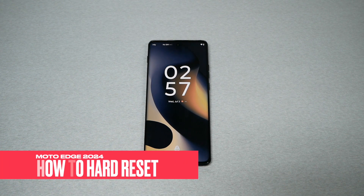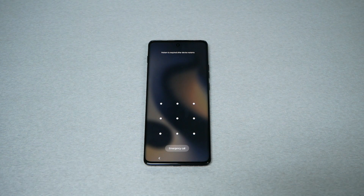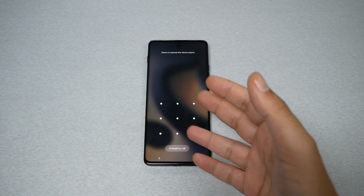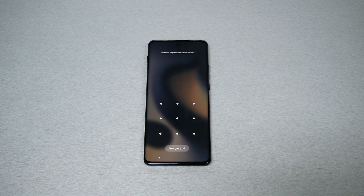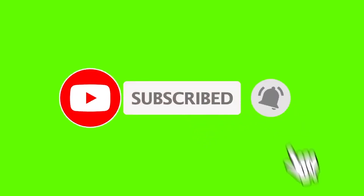If you own the Moto Edge 2024 and you got yourself locked with a password, PIN, or fingerprint and you don't have access to it anymore, you need to do a hard reset, which is what I'm going to walk you through in this video.